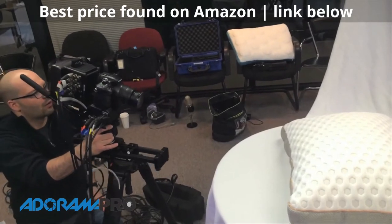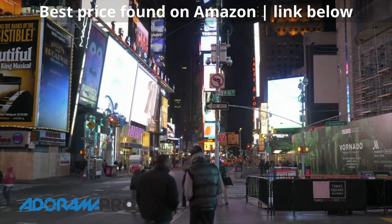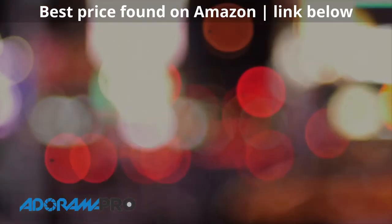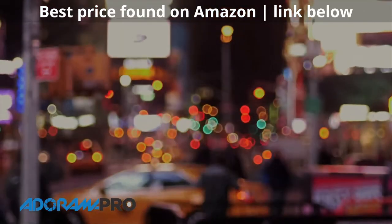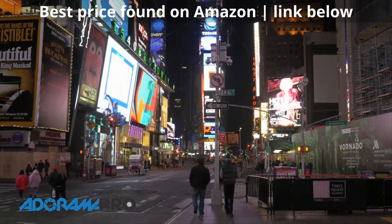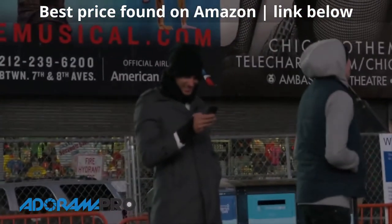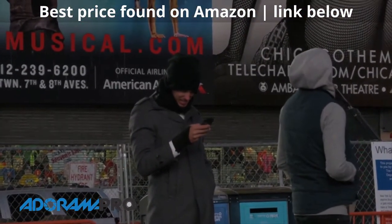Enough about the stats — let's check out some of this video. We went into Times Square at night and wanted to show you how stunning it could look. This is what it's all about: how the footage looks. You can see that with the Micro Four Thirds lenses — we're using a Panasonic lens right now — the autofocus tracking is actually pretty quick and pretty accurate.